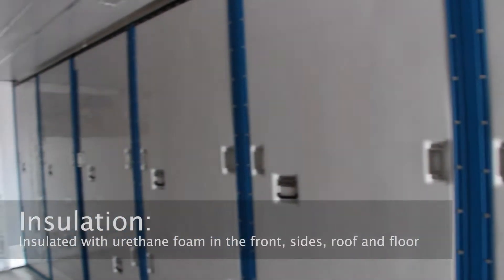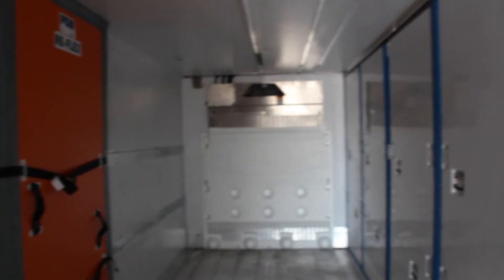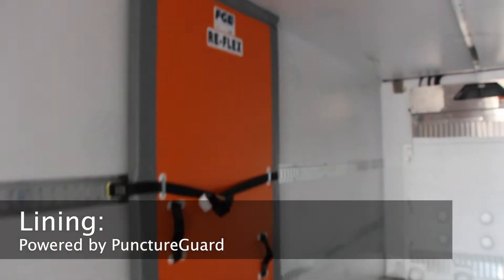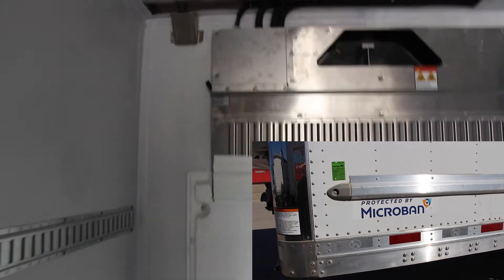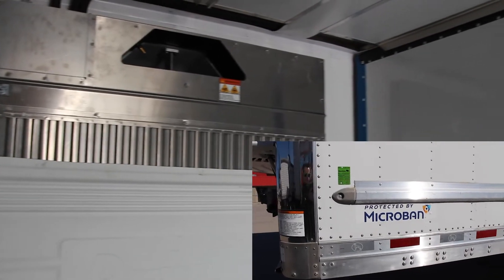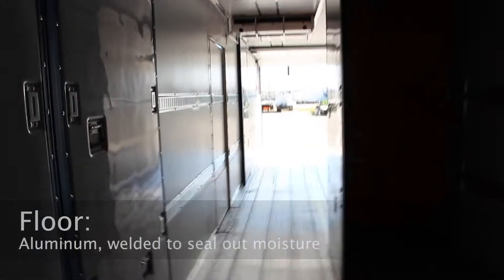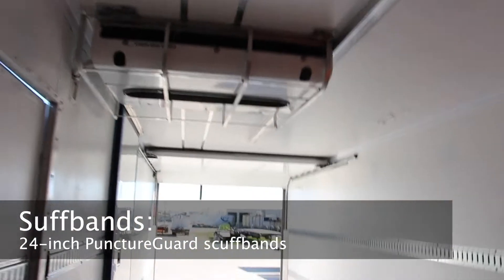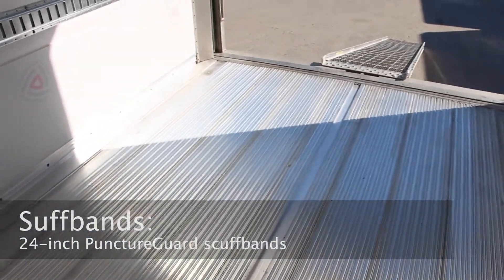This trailer is insulated with urethane foam in the front, sides, roof, and floor. Great Dane's puncture guard lining makes the reefer extremely resistant to delamination and sudden impact. This trailer comes with Microban anti-microbial protection in the liner to fight off bacterial growth. Everest reefers come with the strongest floor system in the industry, and the TTMA rated 18,000 pound aluminum duct floor is automatically welded to seal out moisture. The scuff bands provide additional sidewall protection, with this particular model coming with 24-inch puncture guard scuff bands and a thermo guard lining along the side, front, and ceiling.